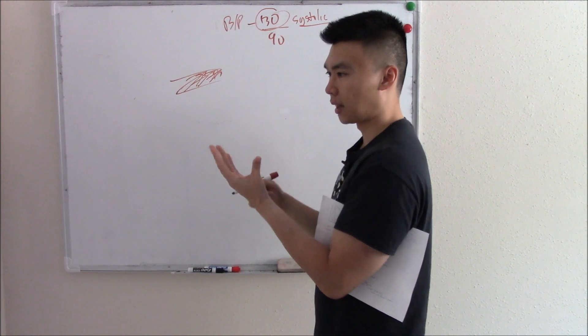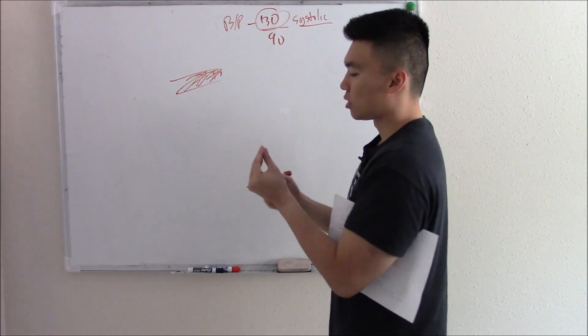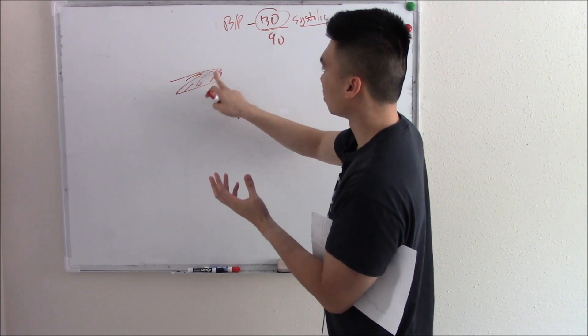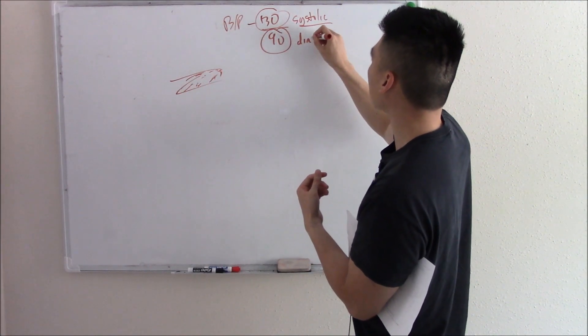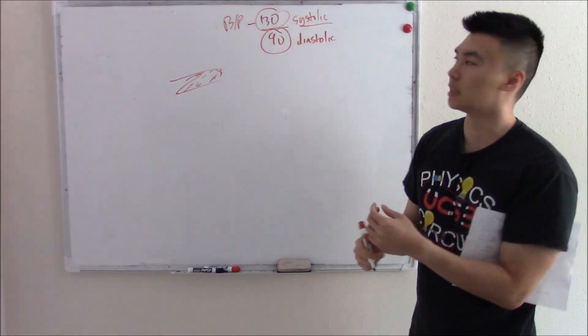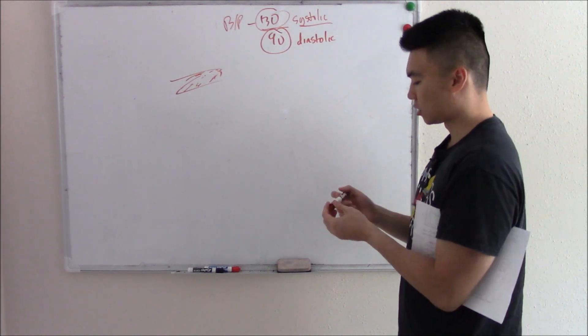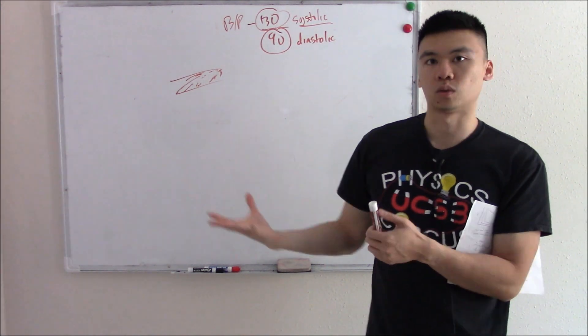After it pumps and shoots out blood, your heart will relax. We call that diastole. When your heart relaxes, that pressure will drop, and that's your lower number — we call it diastolic. So those two numbers measure the pressure in your vessels when you contract and when you relax.